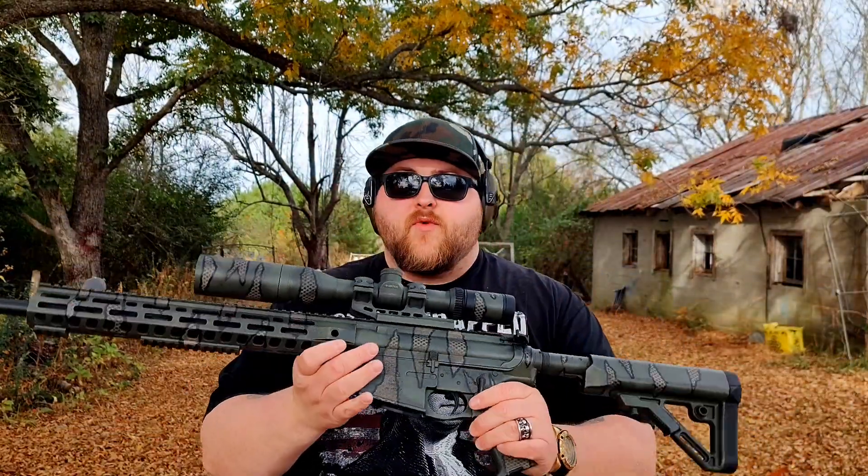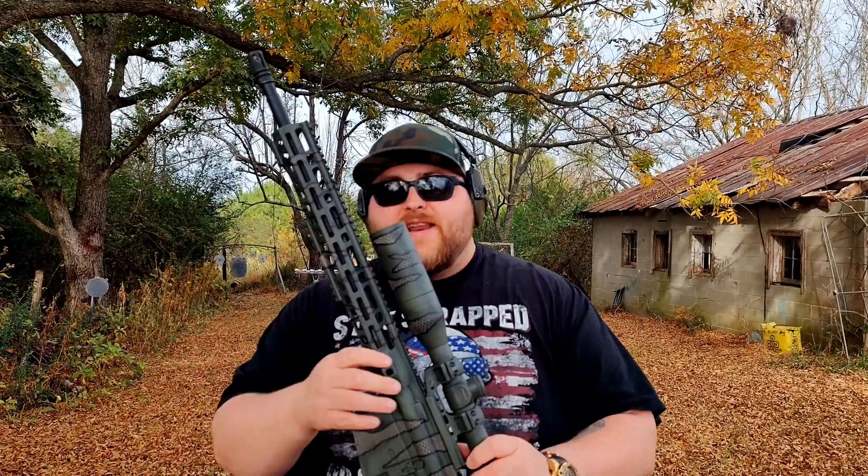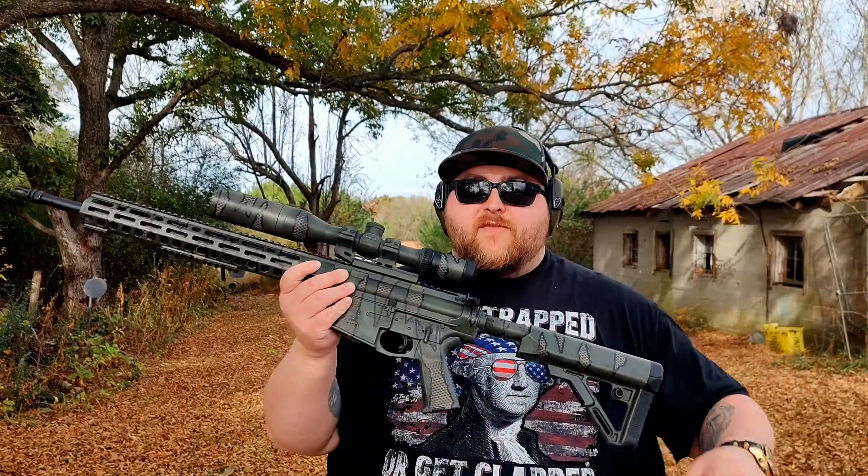The scope I'm running on top of this one is the Vortex Viper 2.5-10. When I'm shooting freehand like this, I'm typically keeping it as low as possible, so it's at 2.5. Shooting offhand at heavy magnification is really difficult, so 2.5 works really well for this. And then when you're on a bench, going prone, or shooting off a tree or something, that 10 power really reaches out there.